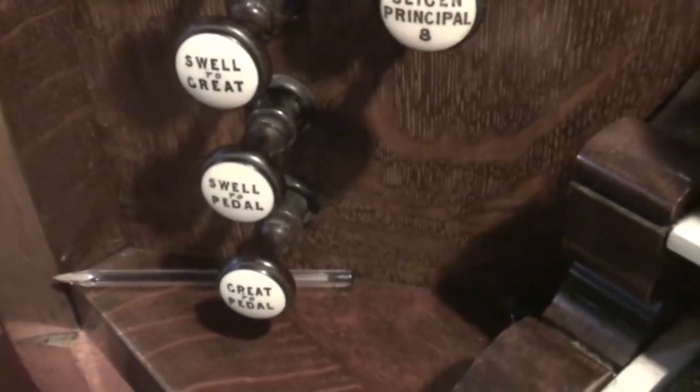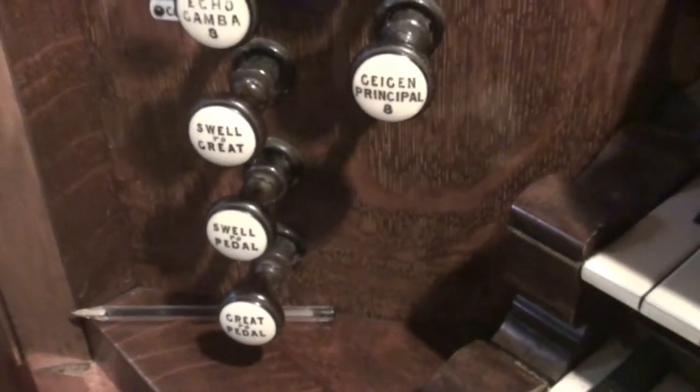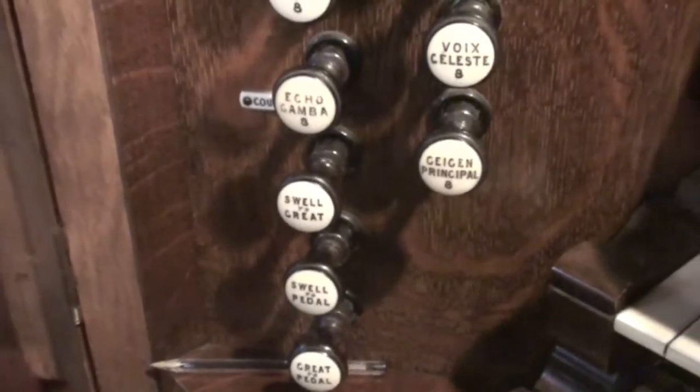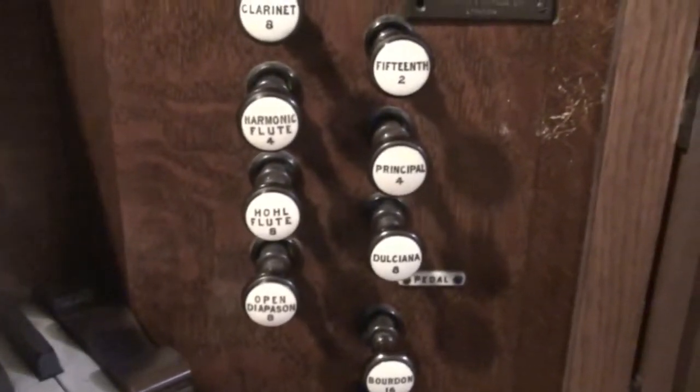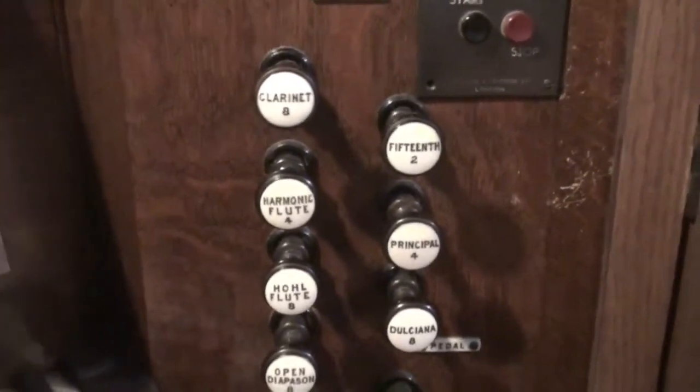Right then, that's the little tour of St Mary's Church organ — built by William Hill & Son in 1905. Let's get on to the videos today. Thanks for watching and let's rock and roll. Cheers.